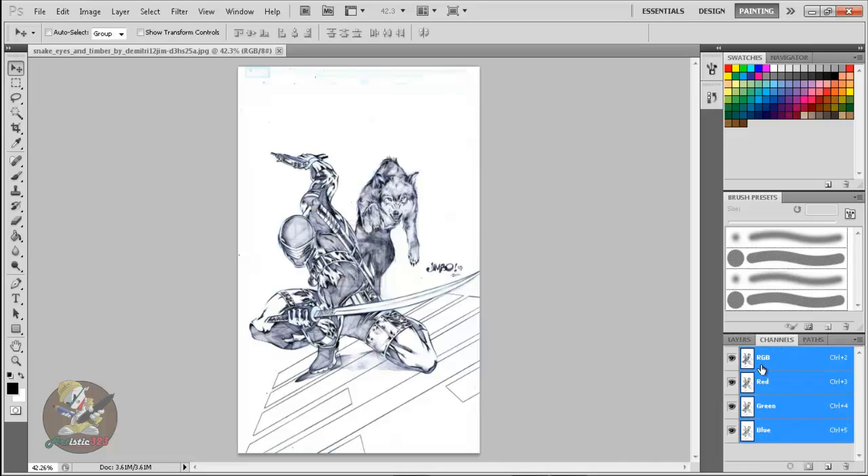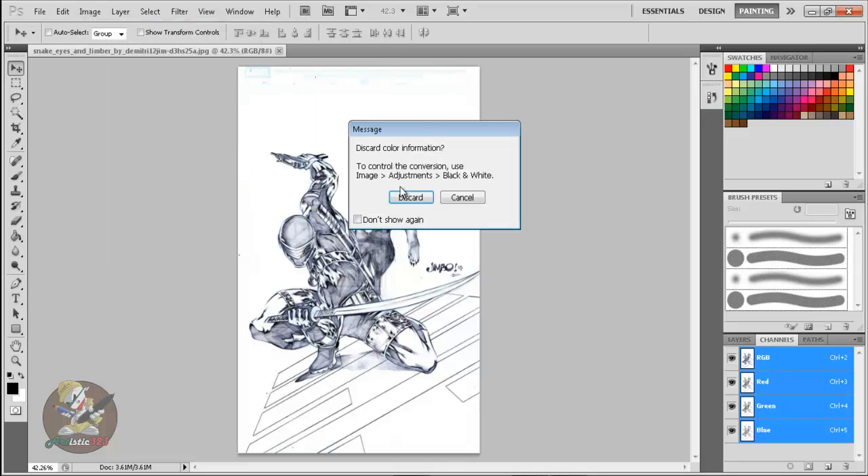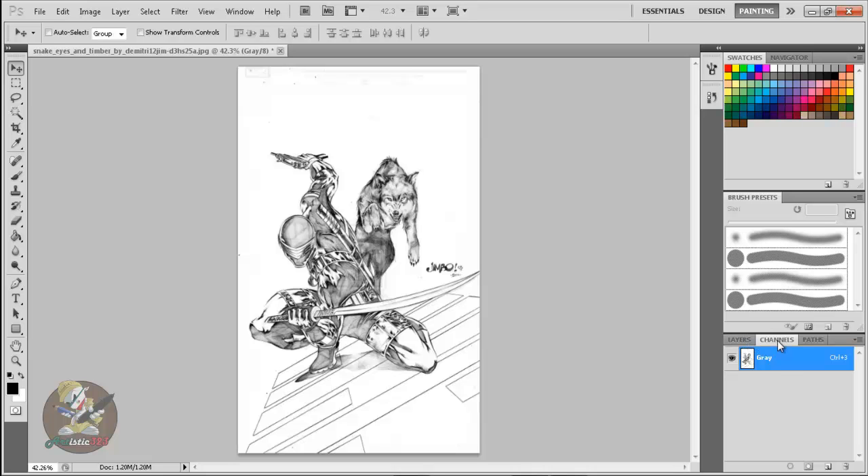Go to Channels. It's going to show RGB. Now some images may be in grayscale or CMYK. If you open your image, go to Channels, and see only 'gray' instead of RGB, just go to Image > Mode > RGB Color, and there you go — you'll get your red, green, and blue layers. I learned this technique from a friend back in college two or three years ago. Just follow these simple steps — it's like three or four steps, very easy.